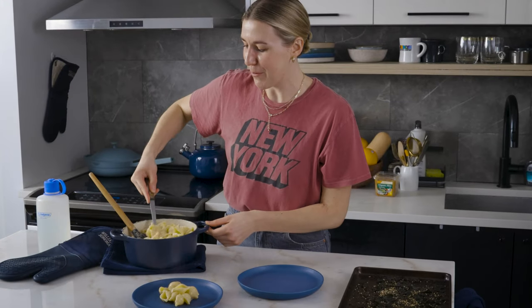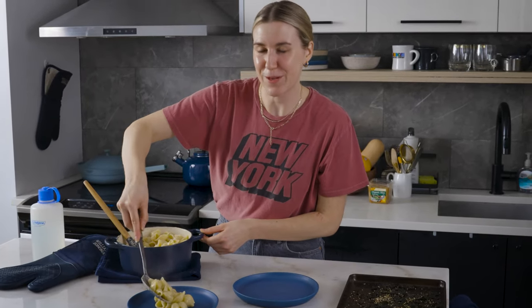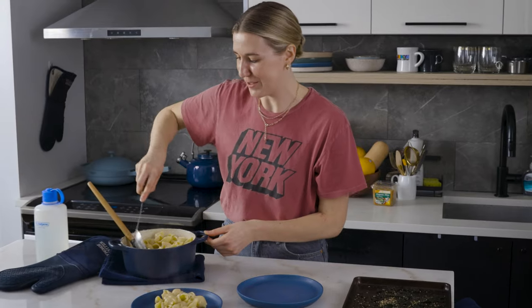When I film Instagram videos, I do the pour like a million times, whereas this one I only have one shot. It's incredibly stressful.